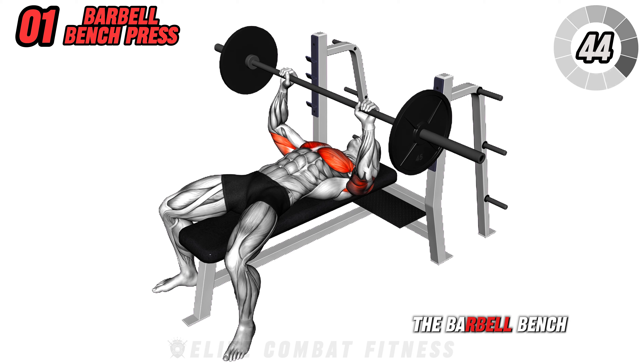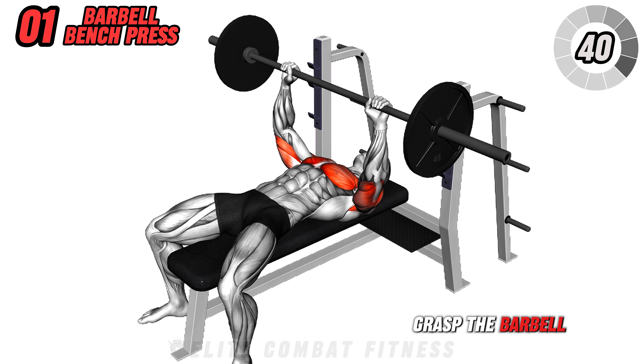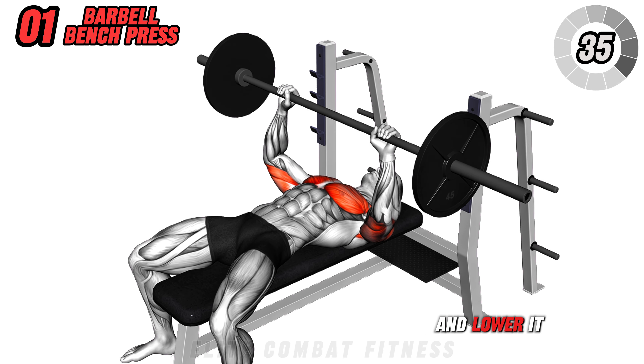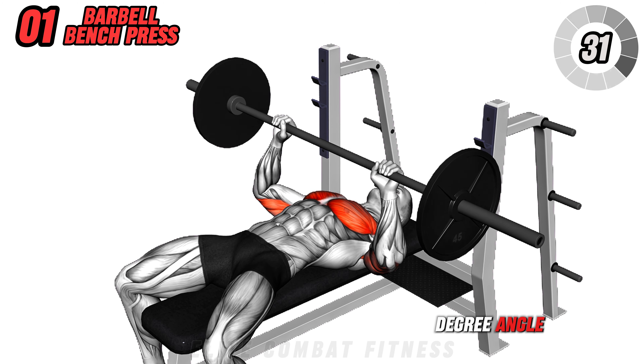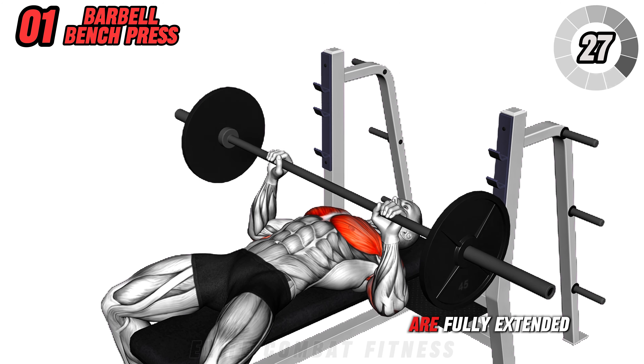Let's start with a barbell bench press. Lie flat on a bench and grasp the barbell with hands slightly wider than shoulder-width apart. Unrack the barbell and lower it to your mid-chest, keeping your elbows at a 45-degree angle from your body. Press the barbell back up until your arms are fully extended.